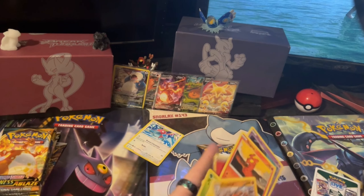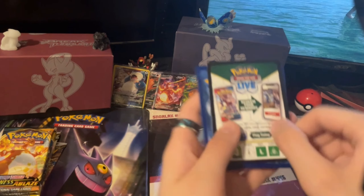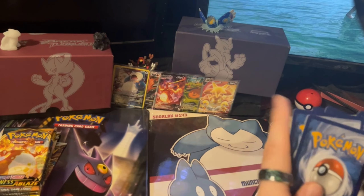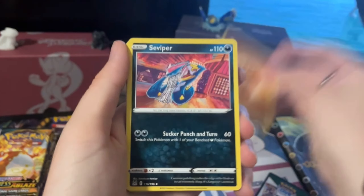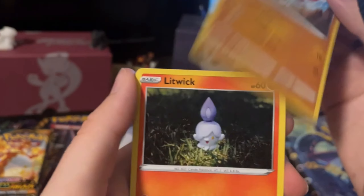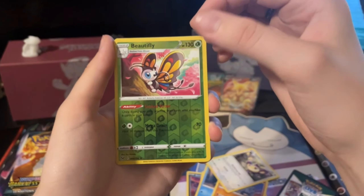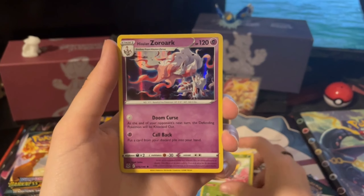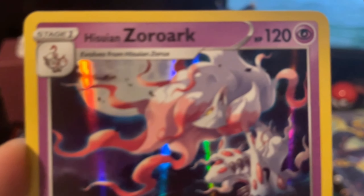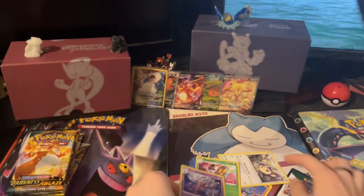Sorry, I'm covering up the promo cards — the reason this box costs so much. Alright, second Lost Origin pack: Fighting Energy, Seviper, Galarian Stunfisk — looks kind of funny — Bronzong, Dusknoir, Litwick, Snorunt, Rhyhorn, Aipom, Reverse Beautifly, and we have a Holo Zoroark. I dropped the card — glad it wasn't a full art! I actually really like this artwork. That's actually really sick.